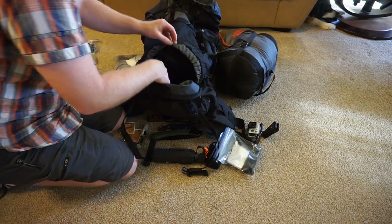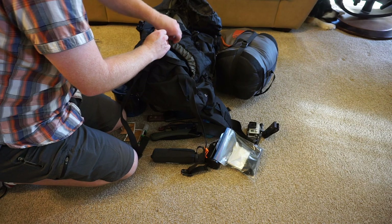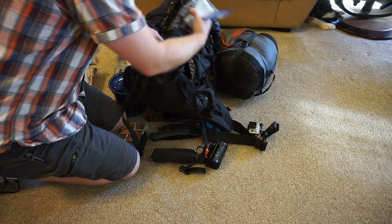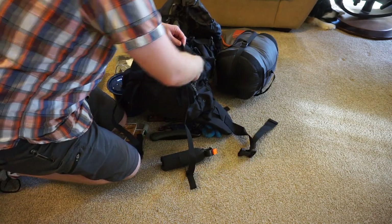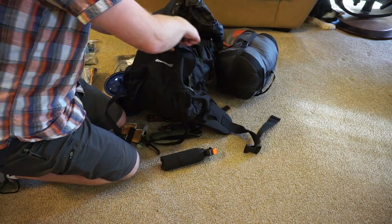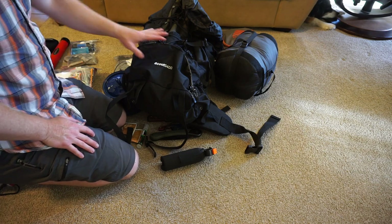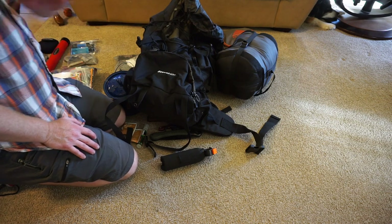There's an extra storage compartment down here that's easy access — they say it's for a sleeping bag. I think my zero degree is just a little big to fit in there, so I'm going to put my camera equipment in there. That way it's easy for me to grab. Since I film everywhere I go, that's the most important thing to have easy access to. Unfortunately that adds a little extra weight, but not that much.